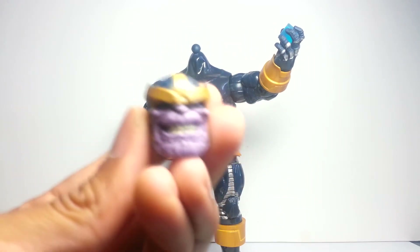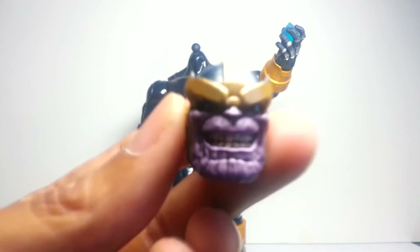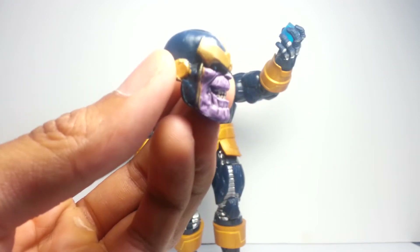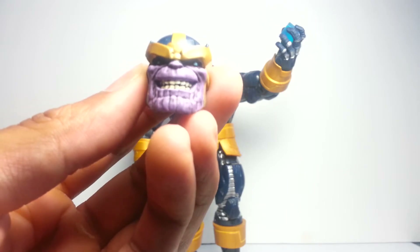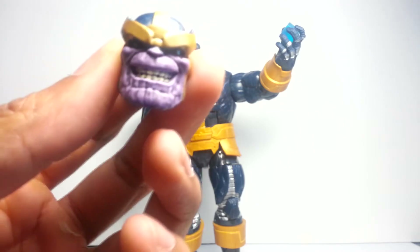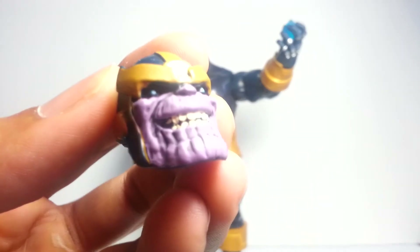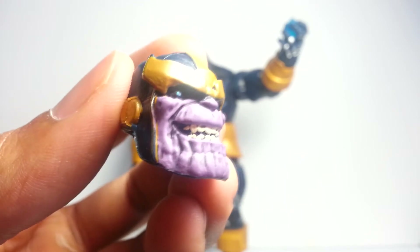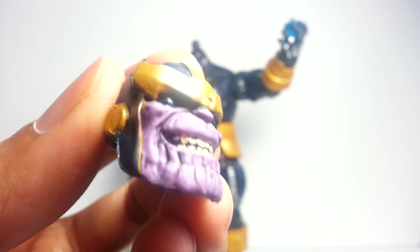Aside from that, his head sculpt — give the camera a second to focus — I think the head is probably the best part of this figure in terms of its likeness to the character from the comics and the movies. That big chin with all of those little dents there is very well done. It almost looks like he has a second set of teeth made of purple gum on his chin, which I think is what they were going for, and that was really well done. The eyes are kind of weird though — it reminds me of some kind of zombie, because they were trying to add some pupils but they're very hard to see.